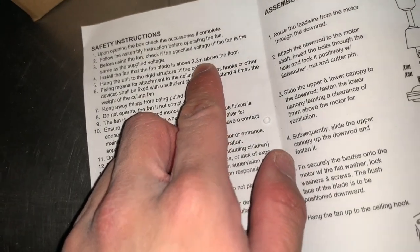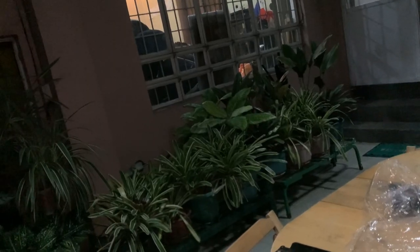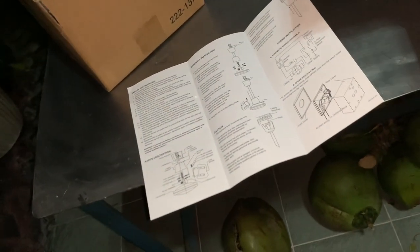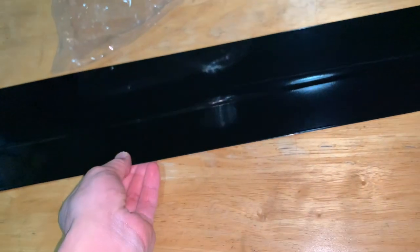This is very interesting - it says 2.3 meters or 7.6 feet. That would be 8 feet from the floor, and that's for wood blades. At first I thought that's a new building requirement, but apparently because of Asahi, it's intended to be installed lower and then have metal blades. It could just be a Westinghouse warranty or something. I thought that was interesting.